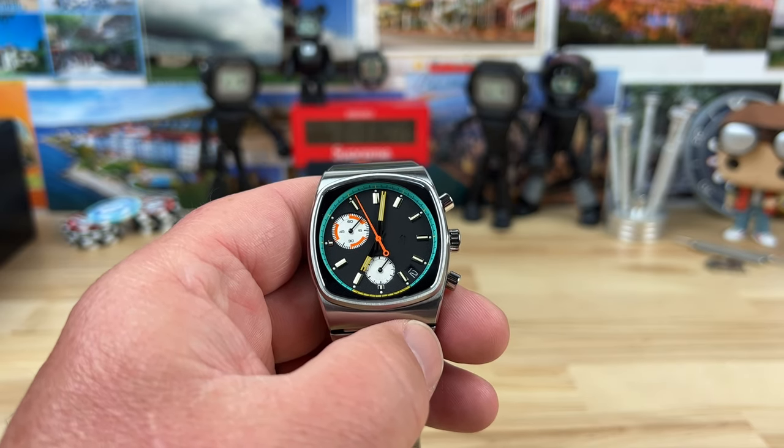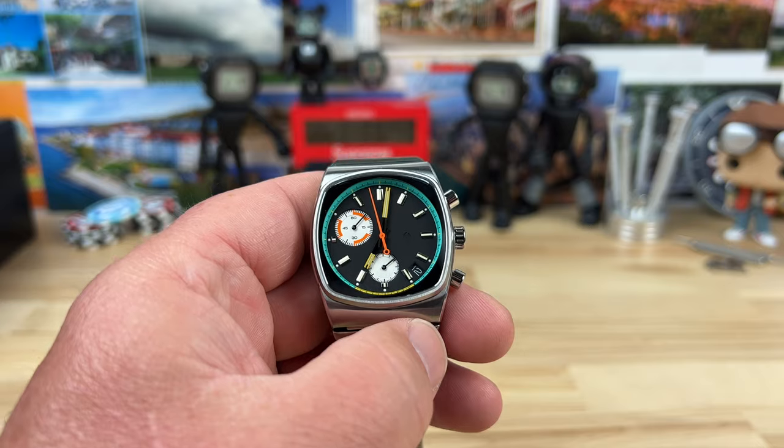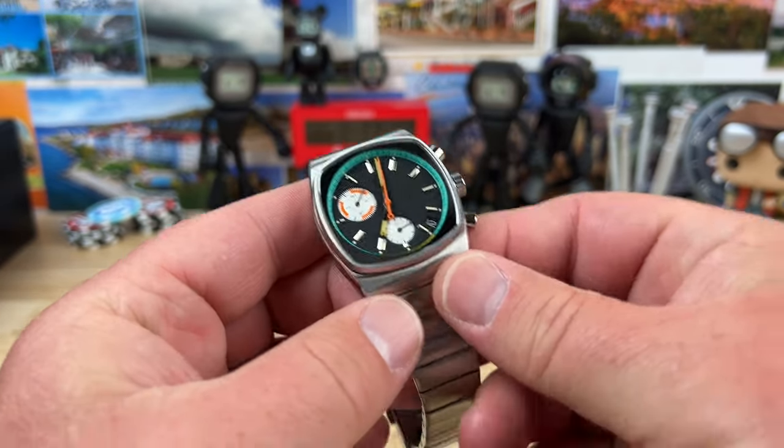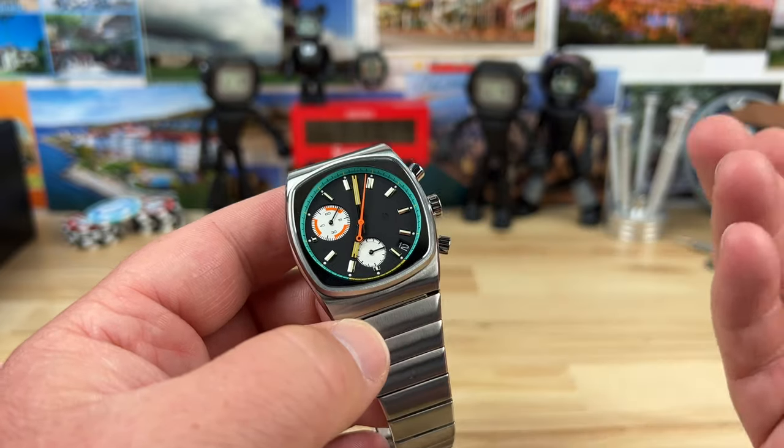When we do a preorder, it just seems like it takes forever. But that was the case with this one — I was excited to get it and check it out. It just looked exciting.